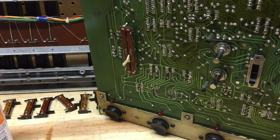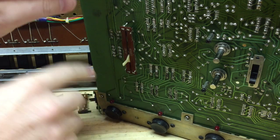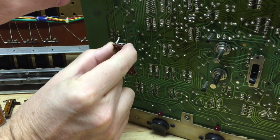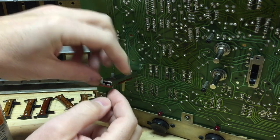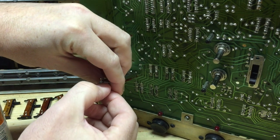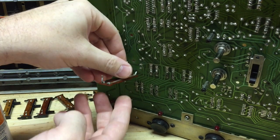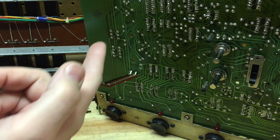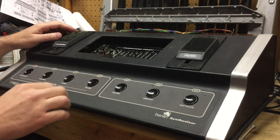For the loudness and filter sliders there's a shortcut if you're really careful. These are held on to the board by three solder points — two down here and one up top. If you can just undo that one top point and then very carefully pull the whole thing back without stressing the other two solder points, then after bending these tabs back you can lift the back off and clean it right on the board. This piece just pops right out, you clean it like the other sliders, and getting it back on the board with just one solder point is a piece of cake.